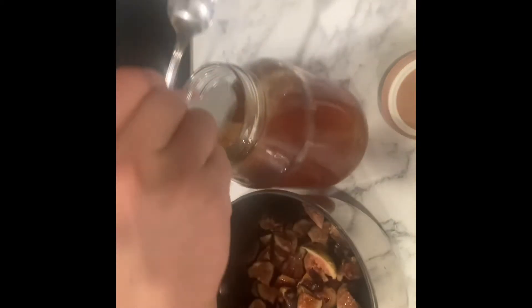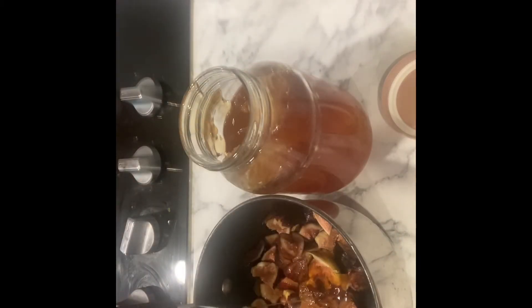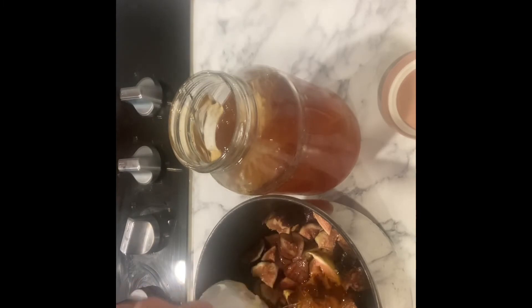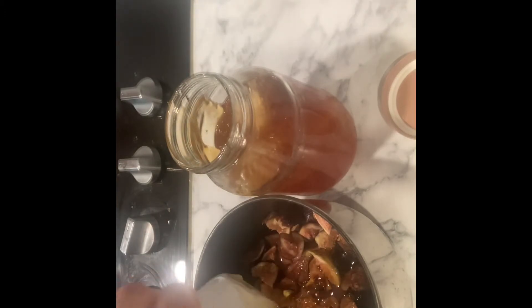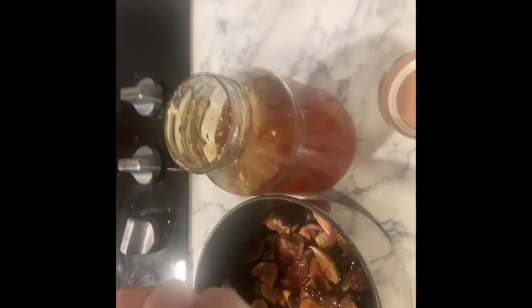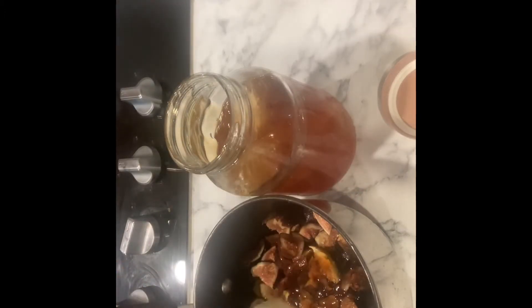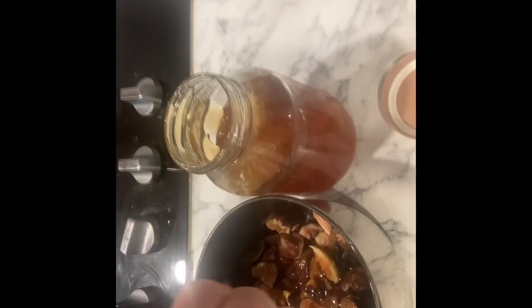I have raw uncooked honey, and this one is actually from Missouri — I love the taste of Missouri honey with the flowers. We're gonna add about five tablespoons; you can add more or less and we'll taste it at the end to check the balance. Next we want to add about three tablespoons of water.